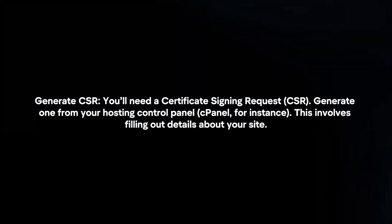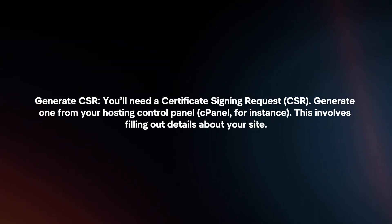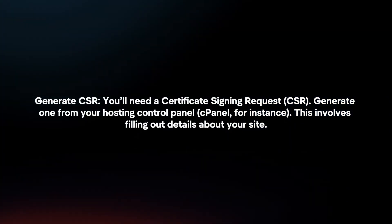Generate a CSR. You will need a certificate signing request — generate one from your hosting control panel. This involves filling out details about your site.